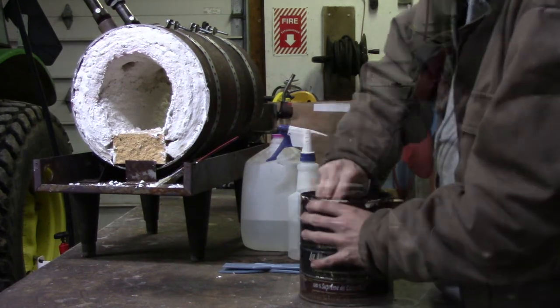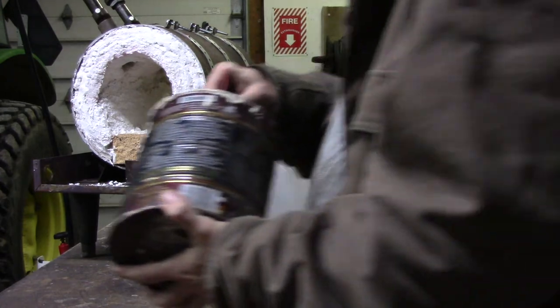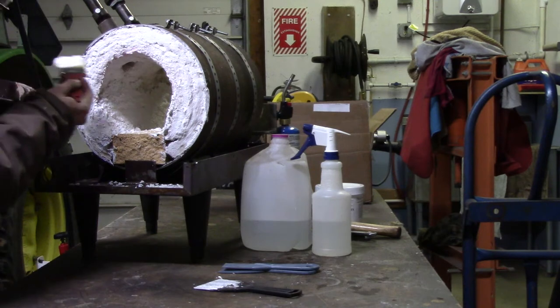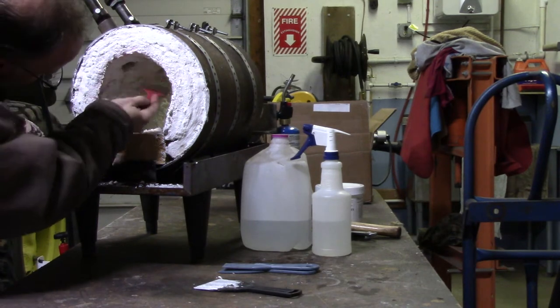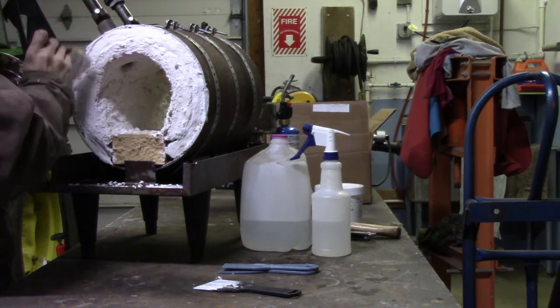I don't remember exactly what this one is called - it's something I found that's similar to a big name brand of it, but it's not. It just goes on, you mix it like a thick paint. They describe it as like sour cream and you just put it on with a paintbrush.